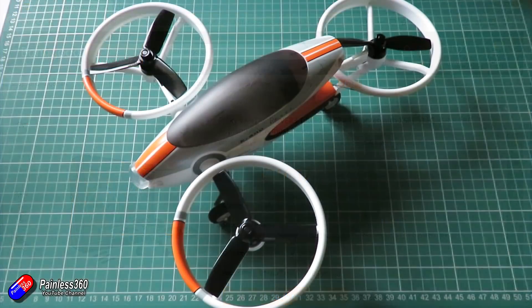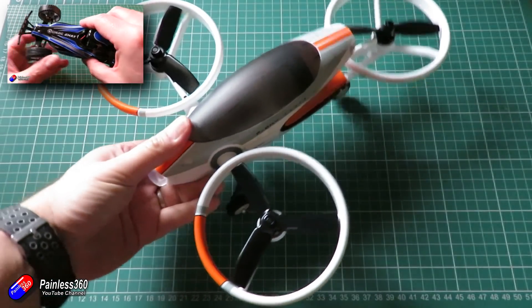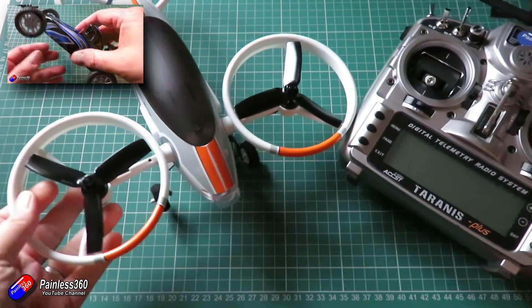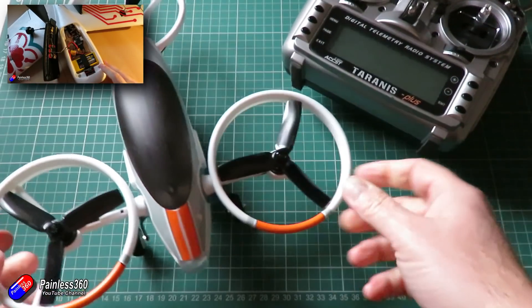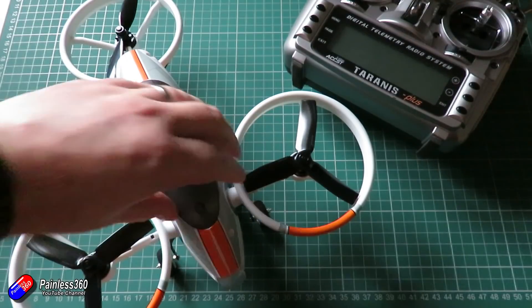It's fun to see some of the manufacturers branching out. I looked at the Interceptor, the FPV car from Emax before Christmas, I'm building the Brain FPV wing at the moment — which is Brain FPV moving into the kits for flying wings — and now we've got this from FreeSky.